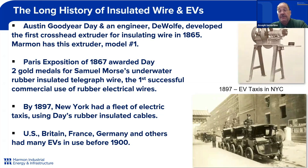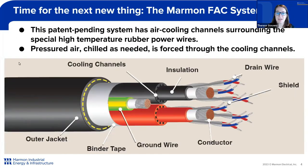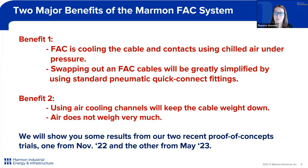I'm going to turn it over now to Therese Stevens to continue the presentation. Hello, I'm Therese Stevens, Product Development Engineer, and now I'm going to talk about our Marmon forced air-cooled system. We have a patent-pending design for the cable and the system in order to cool the power conductors with forced chilled air. We're using a high-temperature silicone rubber for the power conductors and the jacket. As you can see in this rendering of our cable, we have channels going through the insulation of those power conductors that send chilled air. Benefit number one: we can cool the cable and the contacts with chilled air under pressure and easily swap out the cable assembly with our standard pneumatic quick-connect fittings. Benefit number two: by utilizing the cooling air channels, we can keep the cable weight down, since air doesn't weigh very much, keeping the cable very light and flexible.